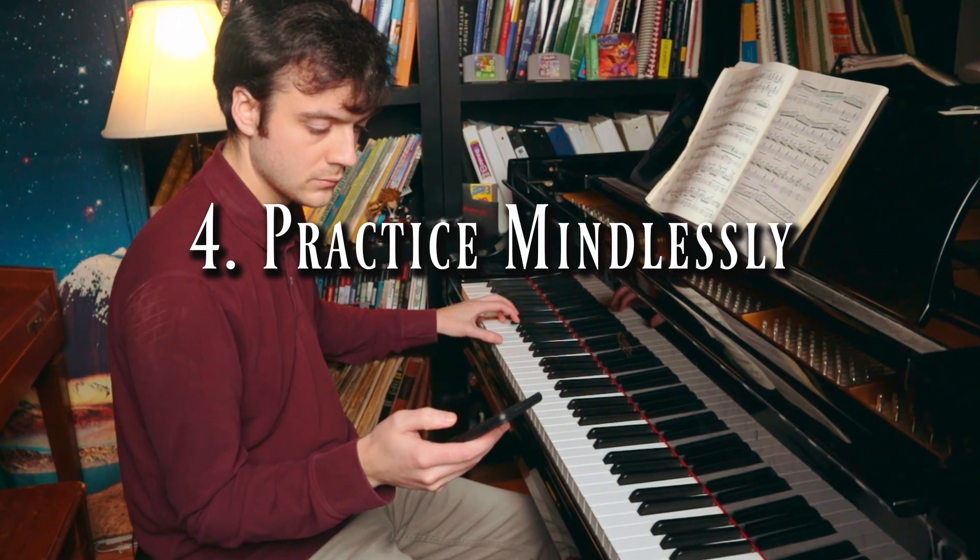Tip number four: practice mindlessly. When you are practicing, do not think about how you can improve finger motions, hand motions, arm motions, and the musical details. There's no need to pay attention to what you're doing. Just go on your phone or something while you work those fingers.